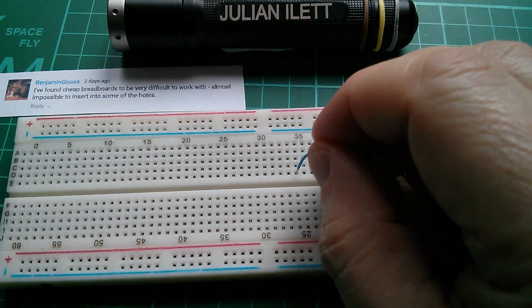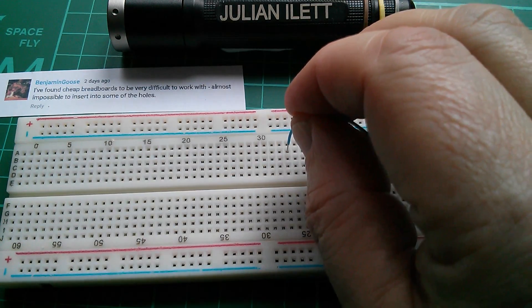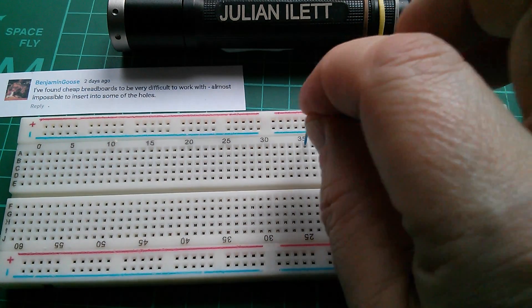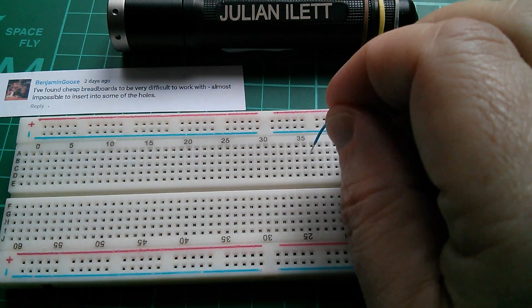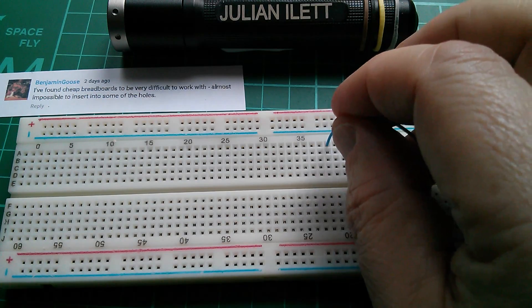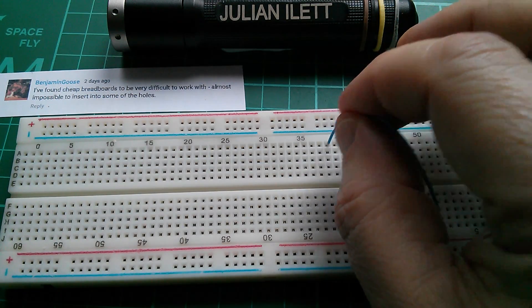And Benjamin's right — these don't go into the holes very well. Well, they do in some of them, but some of them it just sits on the surface and won't slide down unless you wiggle it a bit and then it slides down. That's not so bad with one wire and a fairly thin wire at that, but it's more difficult with thick wires. That one won't go in — I have to waggle it until it finds its way down into the hole. And actually now there's no connection there at all by the feel of it.